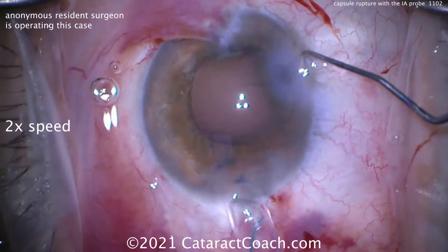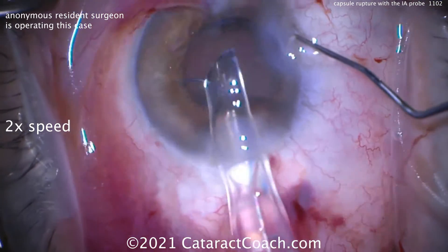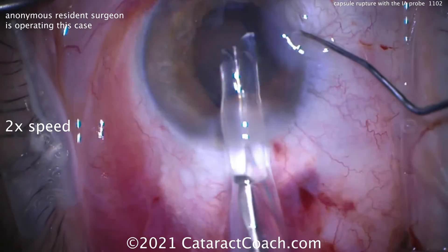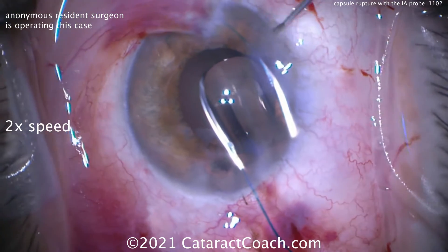Let's get the lens in — a three-piece lens. We're going to put the haptics in the sulcus and the optic; we're going to capture that behind the capsule axis. So let's deliver the lens. Remember, it comes out like the first haptic like a 7. There it is. And then the second haptic, the trailing one, like the capital letter L. Notice how the entire lens is being delivered on top of the iris.